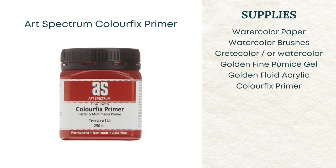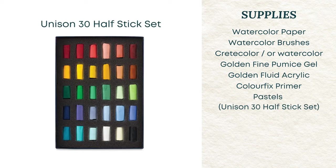There's another product I use to apply some darker values. You do not have to have this product, but it's great for making your own pastel surface — it's called Color Fix Primer in the color Terracotta. Of course, we'll need some soft pastels. I used quite a bit of these Unison pastels; it's their 30 half-stick set, which is really a great set, especially for beginner artists.